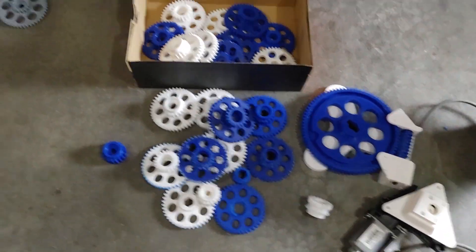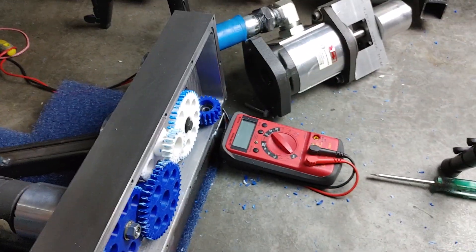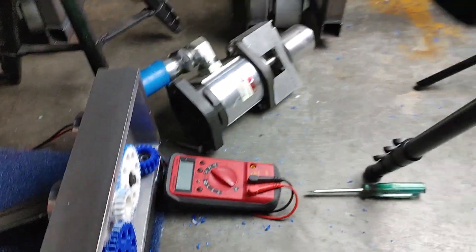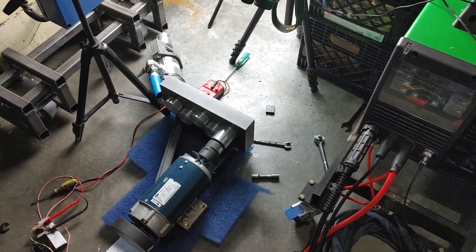These are all the gears I've gone through — just different designs trying to find the best measurements. Now they're all meshing properly and they all fit. Here are a couple of videos of it working.